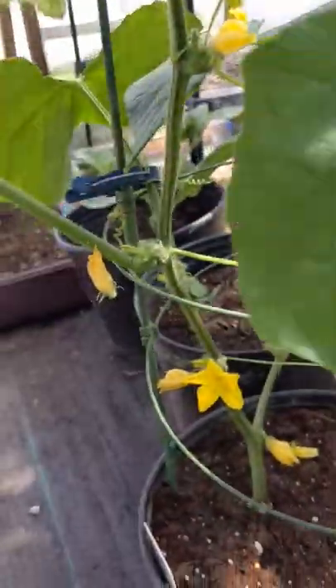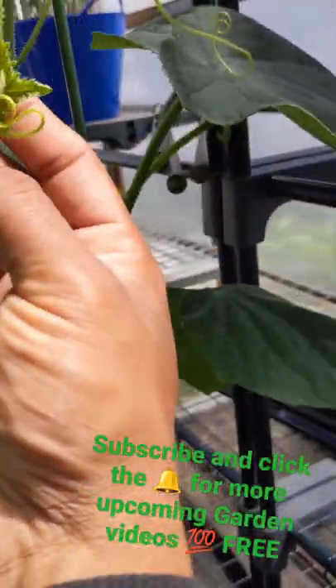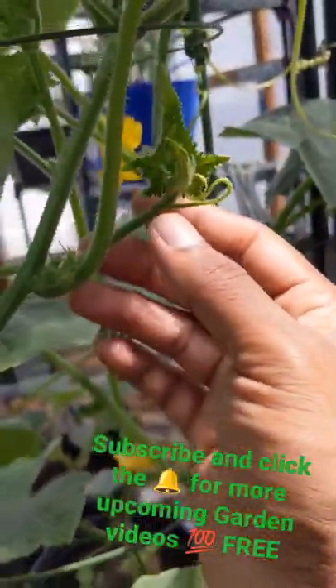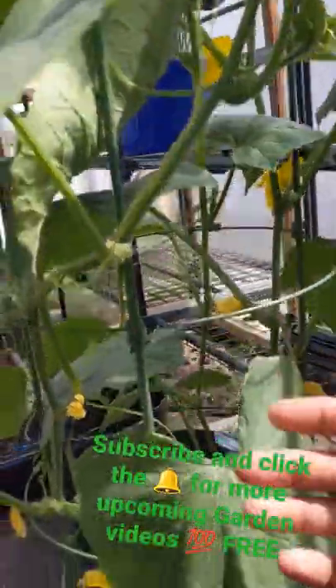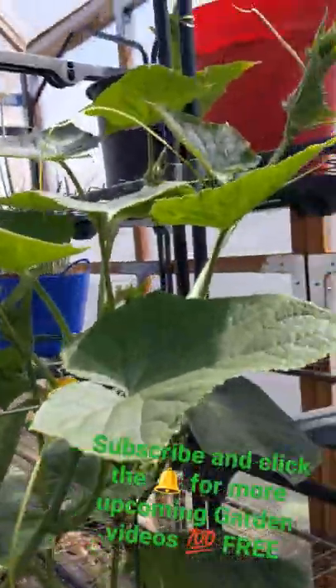You can pull out all the suckers from the bottom, but when you come up to the top — like right here — you don't want to pull them all out, because on the top you want them to grow so you get more cucumbers. Pull them out on the bottom, leave them on the top, and you'll have a lot more cucumbers growing on your plants.